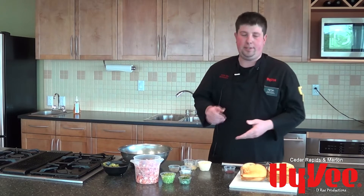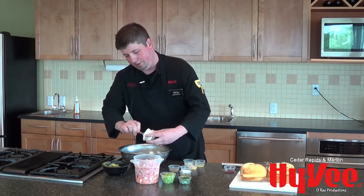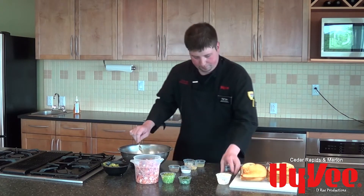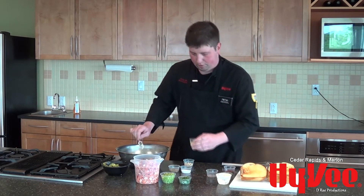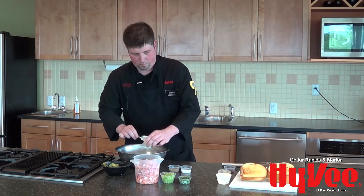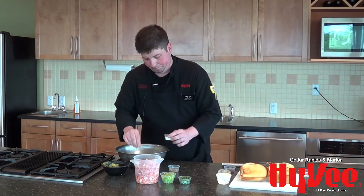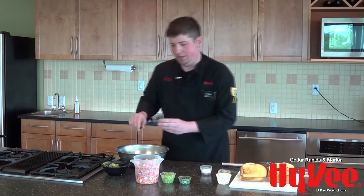The first thing to do is start our dressing. We've got about a half a cup of mayonnaise going right into a bowl, a tablespoon of olive oil, a tablespoon of fresh squeezed lemon juice, about a teaspoon of Dijon mustard, two cloves of freshly chopped garlic, a pinch of kosher salt, black pepper, and just a little bit of chili powder for some heat.